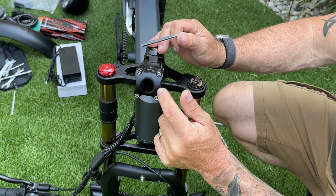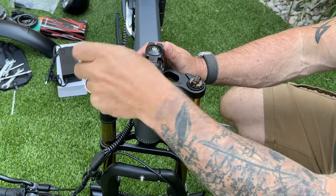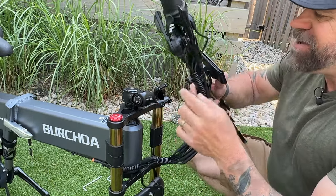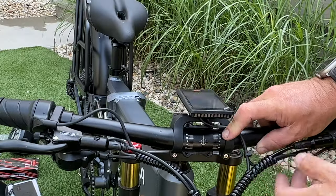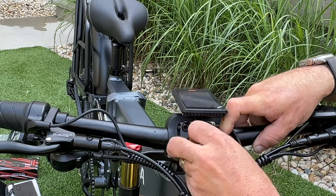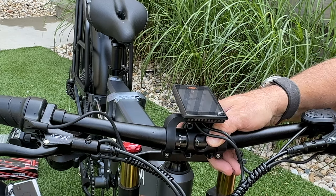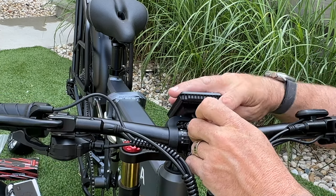Take these four bolts off because you're going to put your handlebar system right there — go ahead and unscrew them. Now that we have that removed, bring your handlebar system around. To know which is the correct side, you want your brakes facing out. Use this alignment pattern to help you adjust your handlebar angle. Now that it's up there, go ahead and put on your bracket — you'll have to work around these wires.